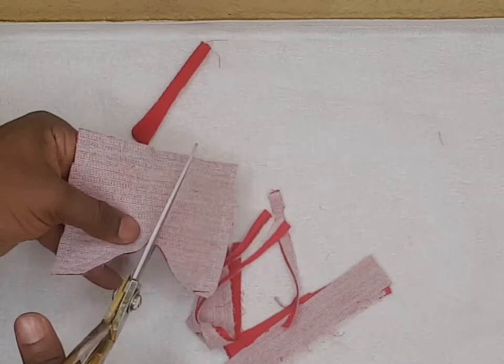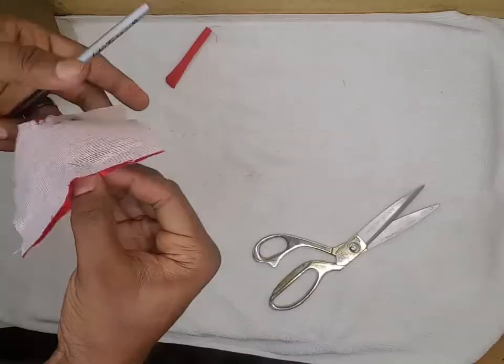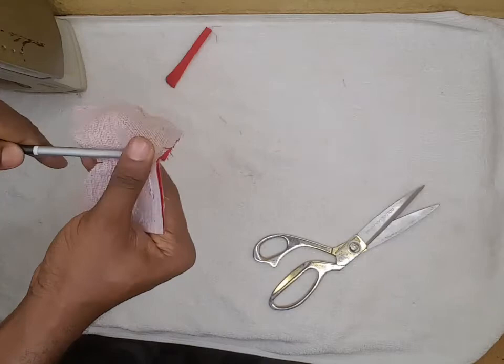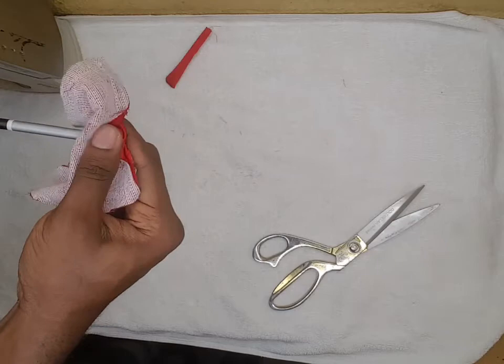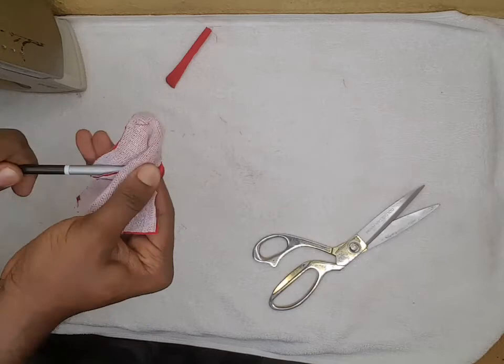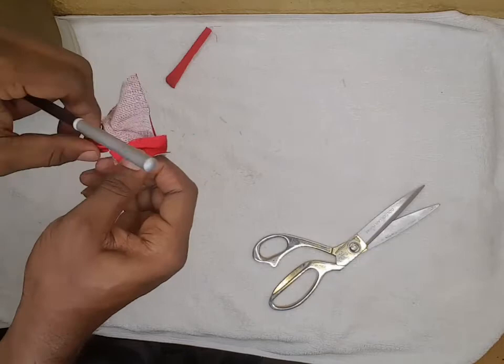For the curve, you just notch it a little bit, just a little bit. This is the allowance we left, then we'll turn it inside out. Here we go, we trim it up.